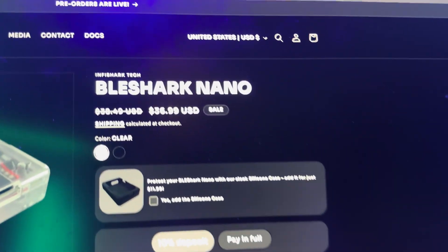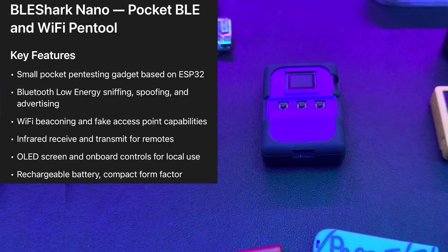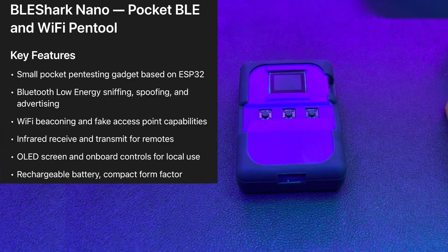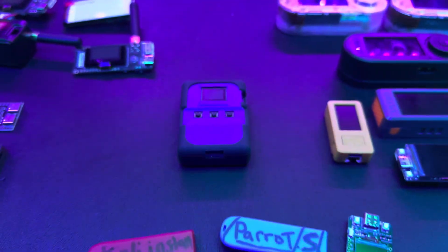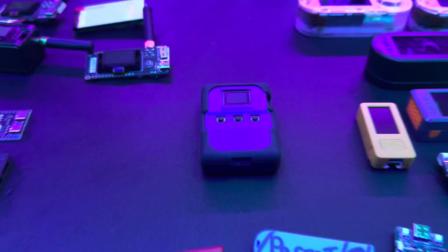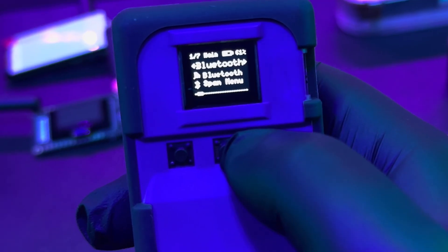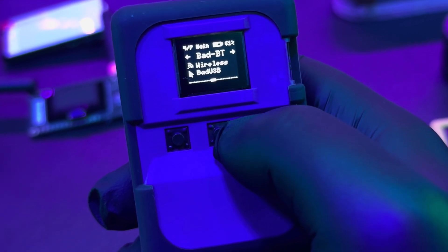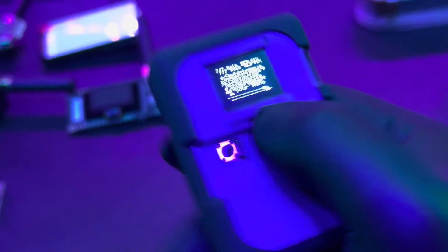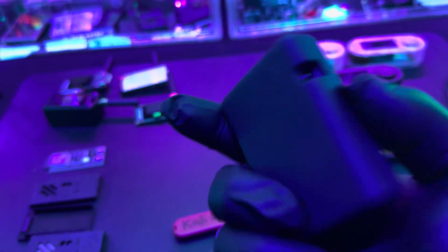This has always been my number one recommendation for beginners because it's so easy to use. You've got Bluetooth pen testing, Wi-Fi pen testing, infrared, bad Bluetooth, and bad USB functionality. You put payloads on here. There are some games and other apps too — it comes pretty much preloaded with a bunch of stuff to get you started. It has a nice little on/off switch. This is the Ghost Rats purple one. They have a clear case one and a black case one — that's the prototype. This is my number one recommendation for a beginner-friendly, ready-to-go pen testing gadget.